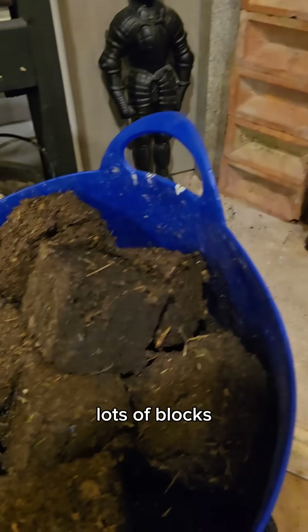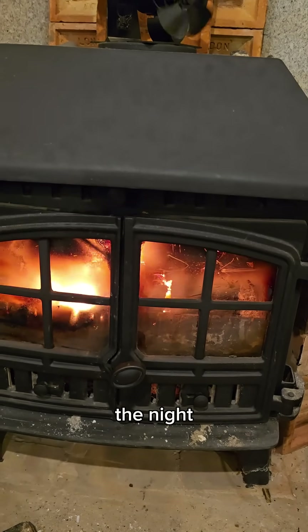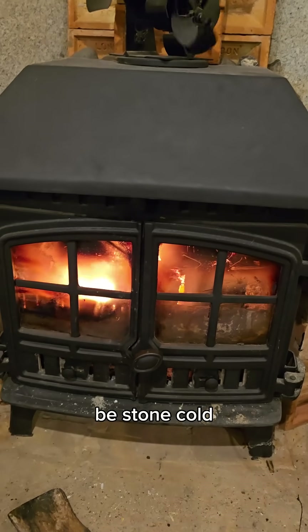Usually you'd be throwing in lots of blocks like this, or lots of wood, pretty regularly throughout the night, and then by the morning it's going to be stone cold.